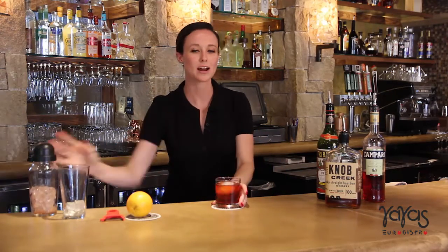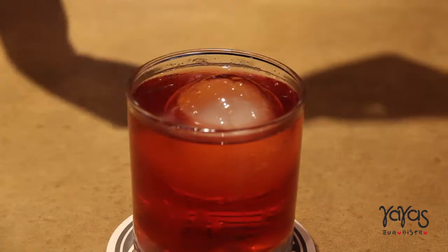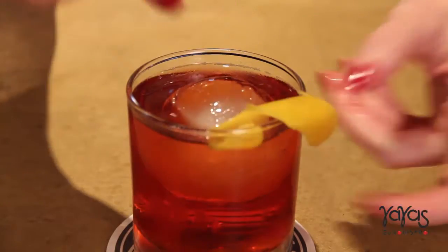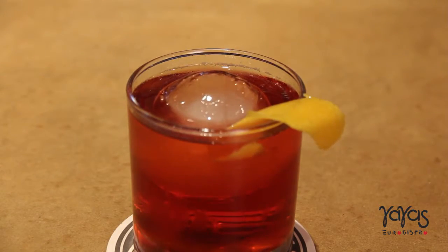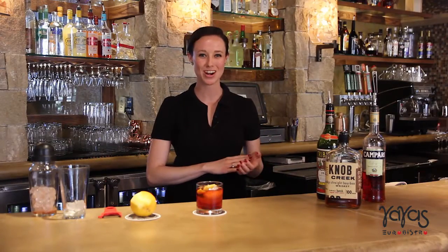You can serve it over ice or an ice ball if you want to get fancy. Then you garnish it with just a little bit of an orange peel. You'll take and just squeeze for a little orange effervescence over the top and then leave it on the side. There you have it, a Boulevardier.